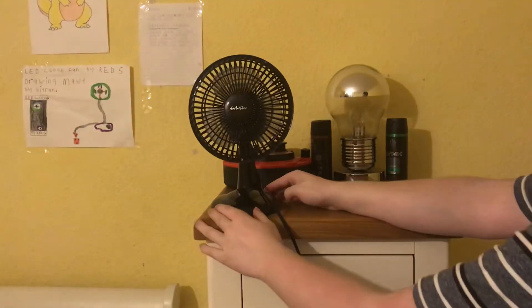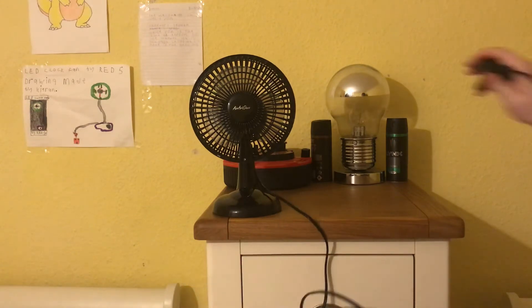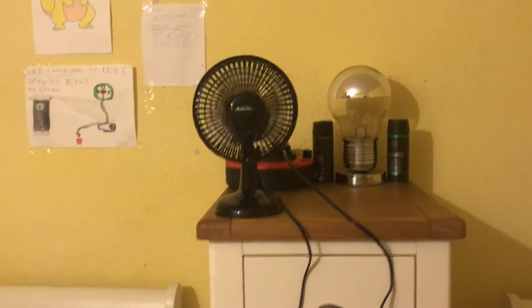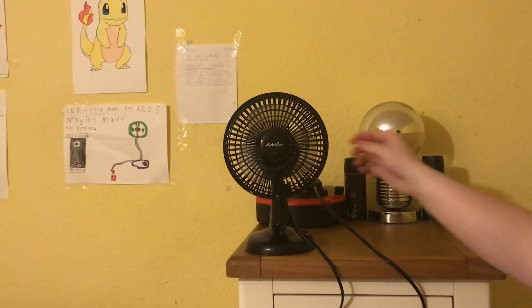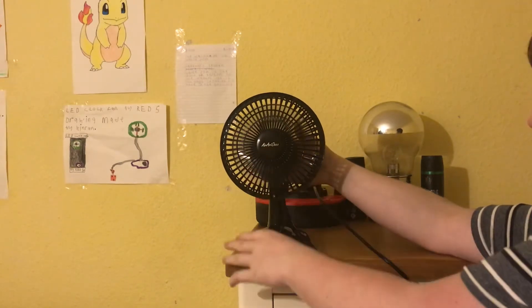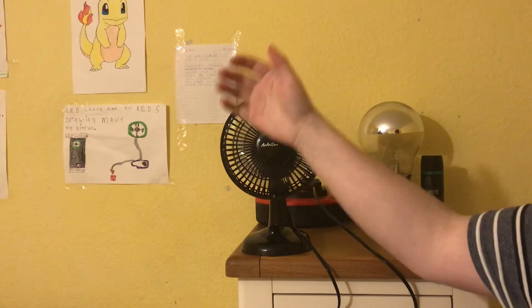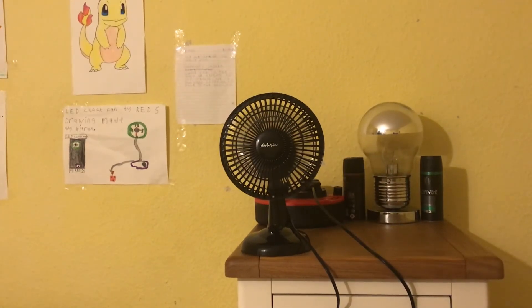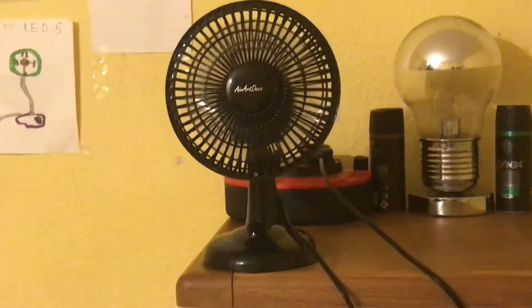There it is. Now I'm going to plug it in and test it for you guys. I've already tested it in real life but I'm going to show you the power. Can you see it on camera? That was a bit of a disaster getting it lined up, but here we go on speed one. I'll zoom in so you can see it.